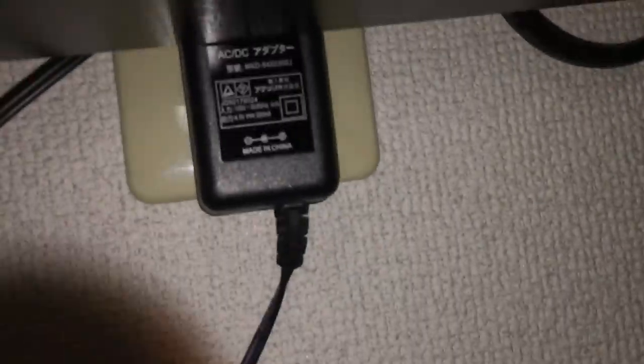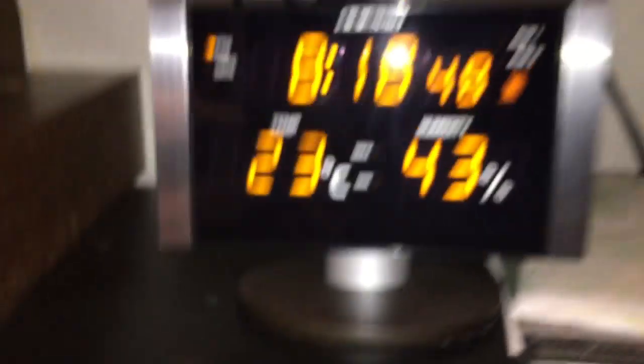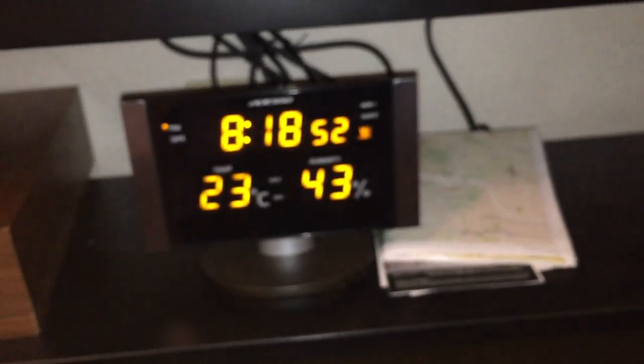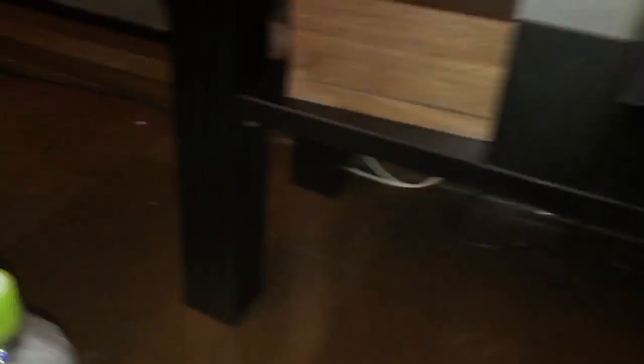There's the build adapter. I'm not gonna unplug it for obvious reasons. But anyways, thanks for watching. Just thought it was a cool thing to show. And for those of you who are curious, here I've got this TV over here.